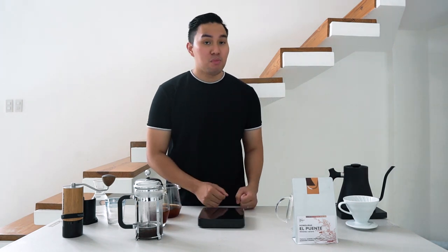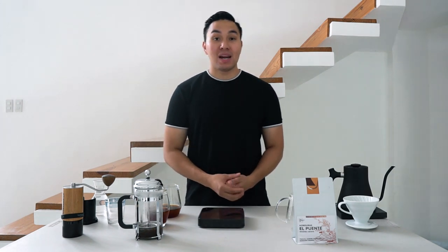Coffee is best when you grind it right before brewing. That's why I'd love to suggest investing in a hand grinder, a manual grinder, or even just a simple grinder at home — it makes a huge difference. Grinding the coffee a week in advance and brewing it now will result in a duller tasting cup, which is why a grinder is important.